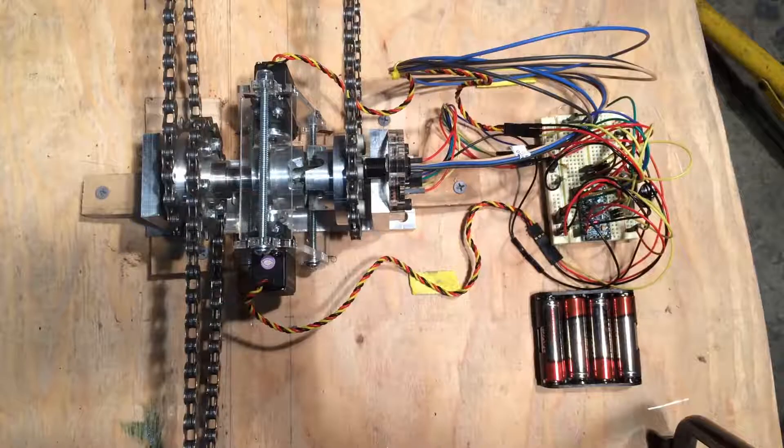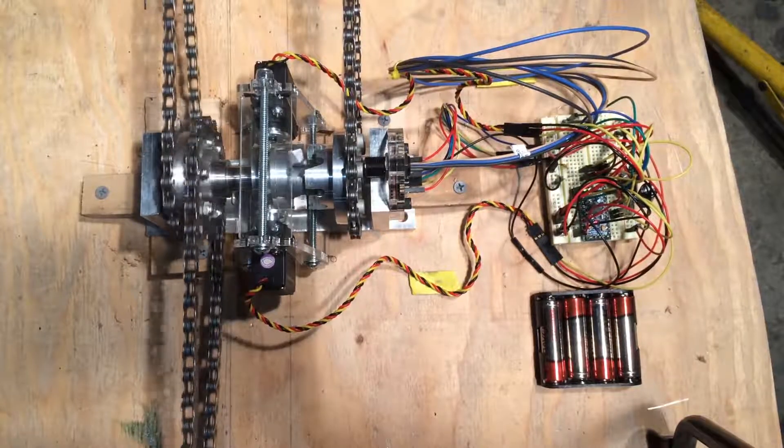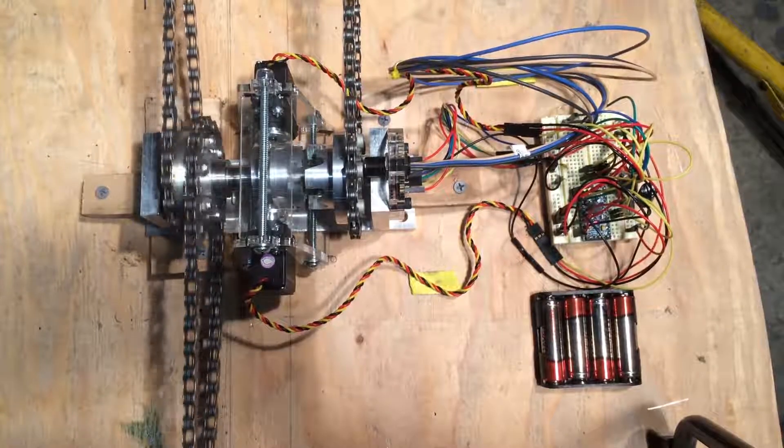This video goes over Cal Poly's 2018 innovation for the ASME Human Powered Vehicle Competition. The goal of this year's innovation was to build a reverse system into the bike without adding complexity for the rider.